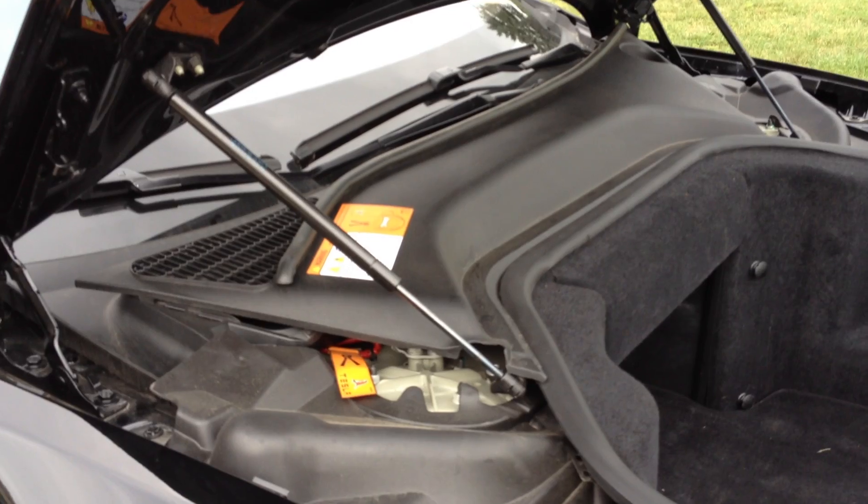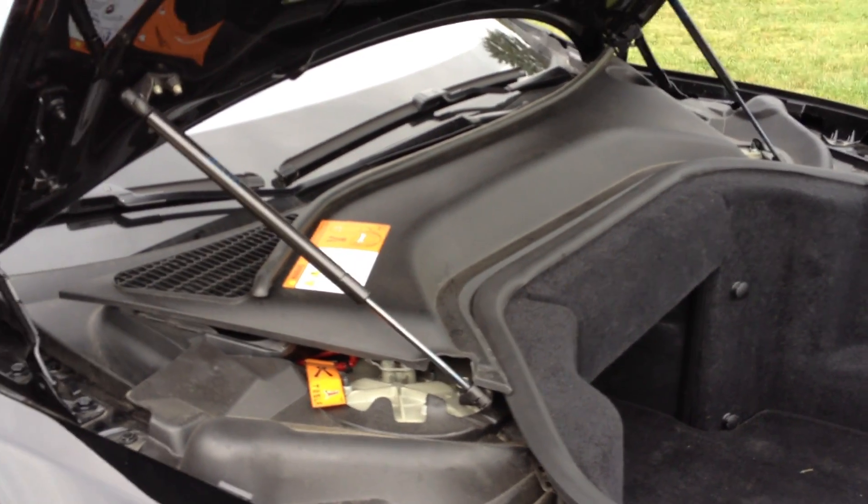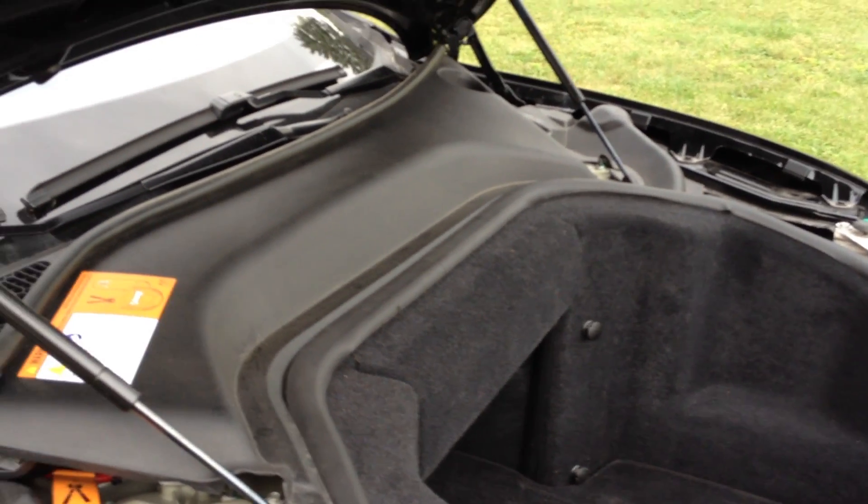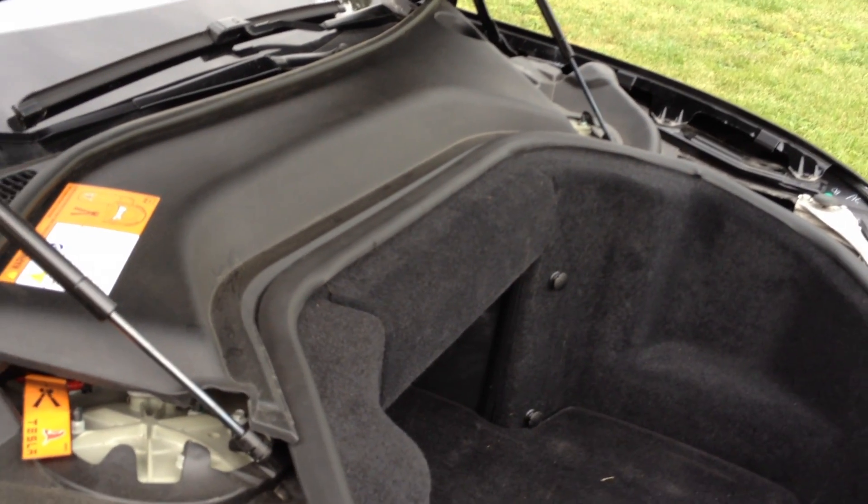This is a future maintenance kind of video. Now your in-cabin air filter, one of the only things you need to maintain if you're not getting the service package or having the service centers do your maintenance.